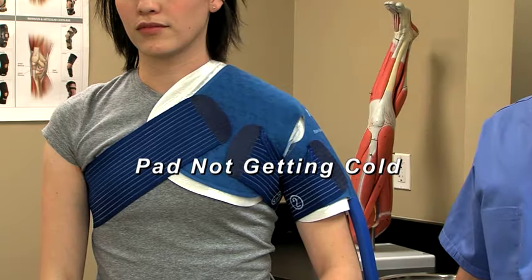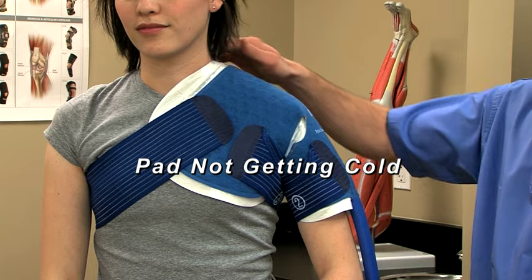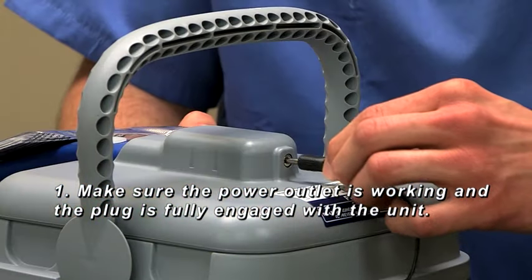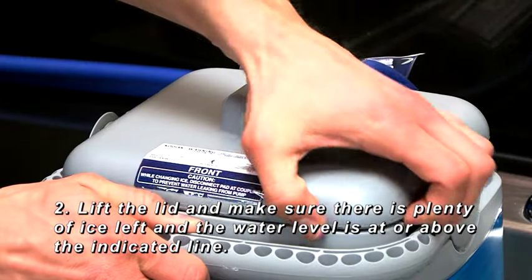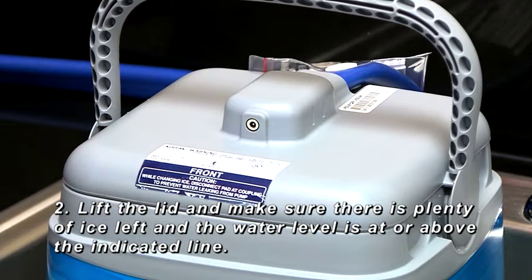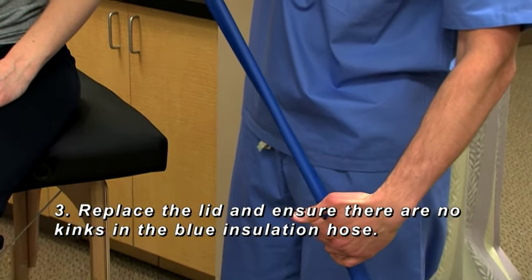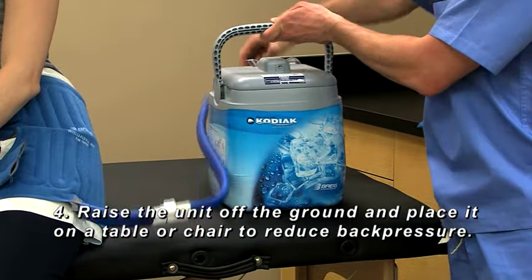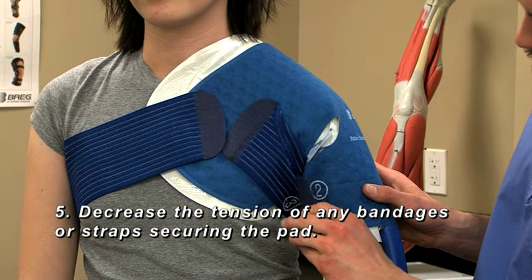If at any point the pad is not getting cold, take the following steps, one at a time, until the issue is resolved. One, make sure the power outlet is working and the plug is fully engaged with the unit. Two, lift the lid and make sure there's plenty of ice left and the water level is at or above the indicated line. Three, replace the lid and ensure there are no kinks in the blue insulation hose. Four, raise the unit off the ground and place it on a table or chair to reduce back pressure. Five, decrease the tension of any bandages or straps securing the pad.